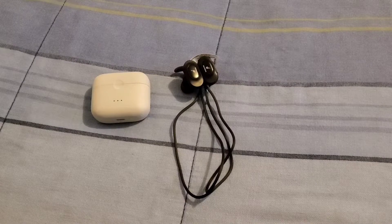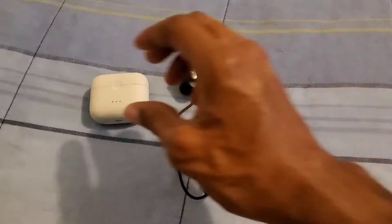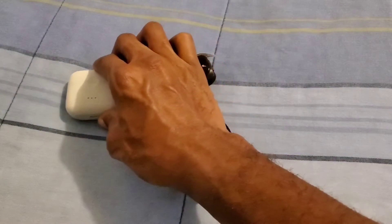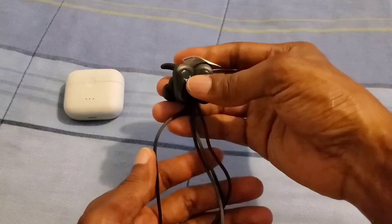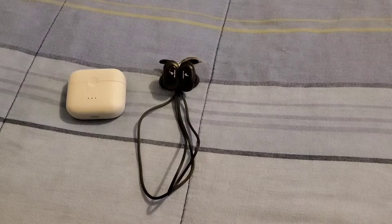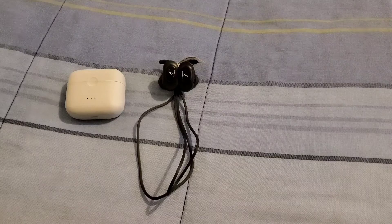Hi everybody, this is Jay Love and I have here two Bluetooth earbuds. One is an Anker Soundcore — these earbuds have touch controls and are going to sit comfortably in your ears. The other earbuds go around your neck but also sit comfortably in your ears and have buttons for your controls. I want to help y'all choose what earbuds are good for you when making your purchase decision.